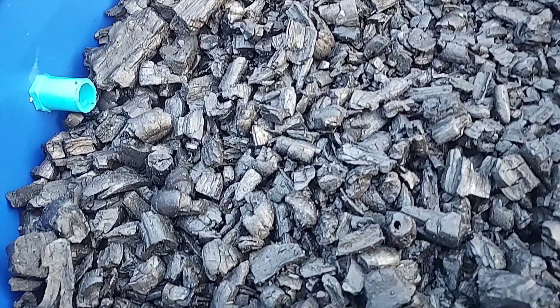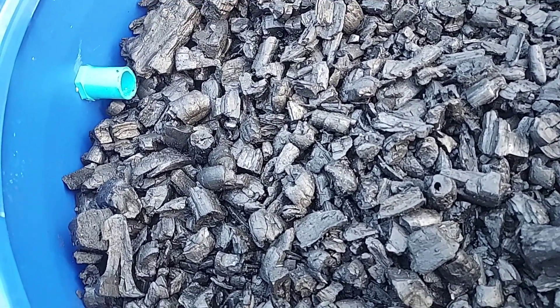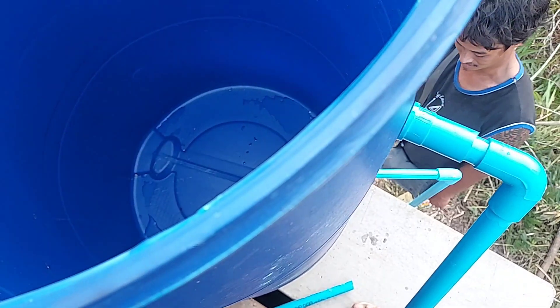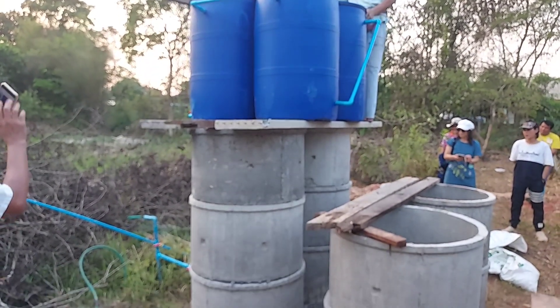This is the way we set up the system to filter our water. The charcoal can be made smaller than that — it will be good if we can make it smaller. The last tank, the fourth tank, will be the storage tank.